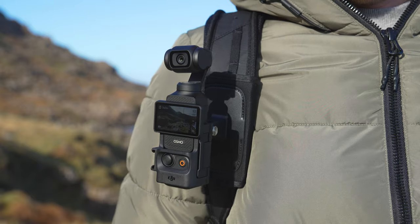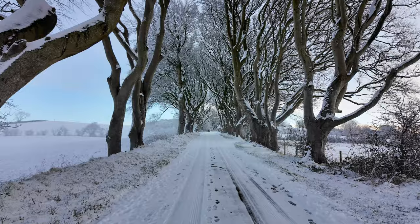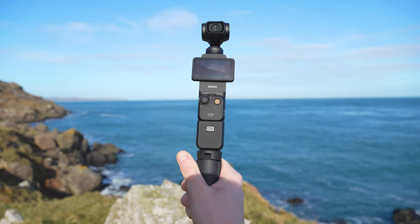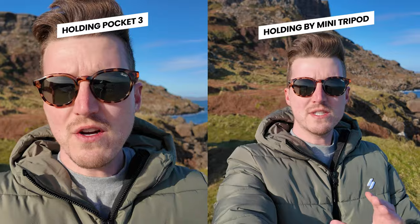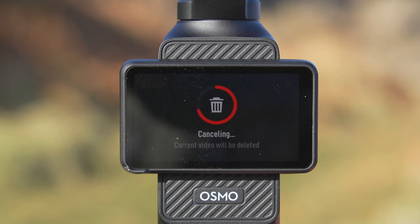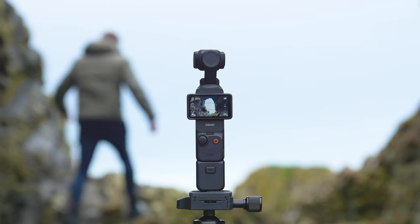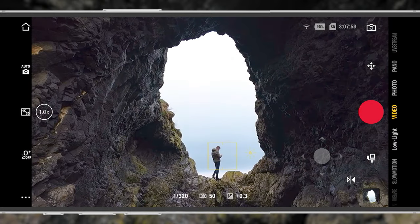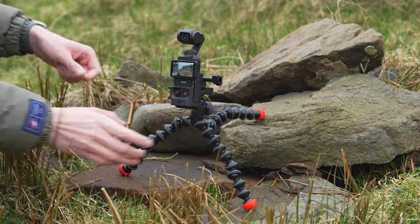The DJI Osmo Pocket 3 is an incredibly capable little camera, but after using it since release, I have found 10 tips and tricks to make it even better — allowing you to easily cancel a recording, use the Mimo app to get functions not available on the Pocket 3 itself, get more unique and interesting angles when filming, and more. Let's jump right in and take a look.